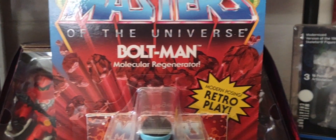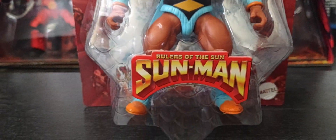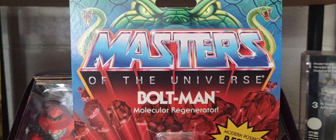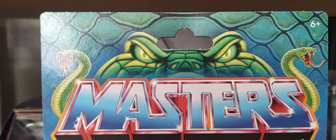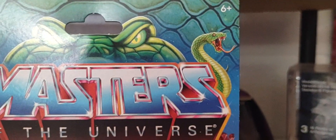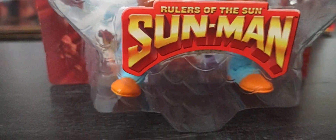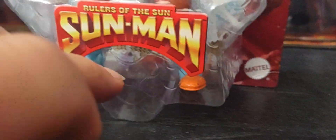Of course, the vintage red rocks exploding around him like we see back in the 80s, the old school box art, the Masters of the Universe logo with a new feature — the snake head coming out from above it, with two snakes on the sides. You have the new bubble packaging with the snake scales on the plastic bubble.